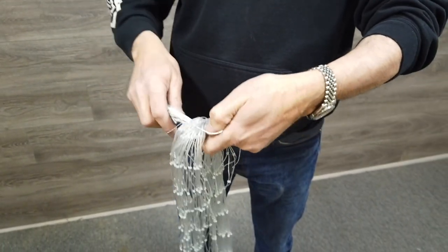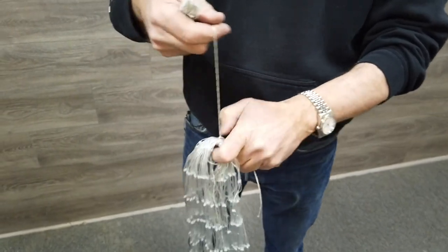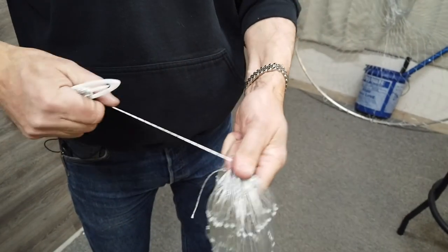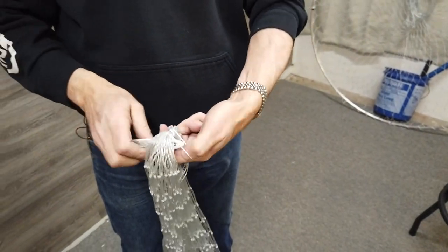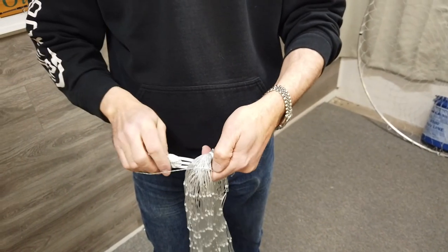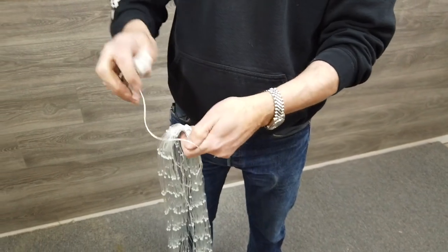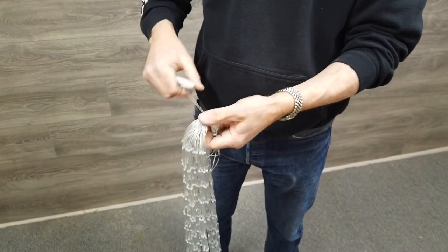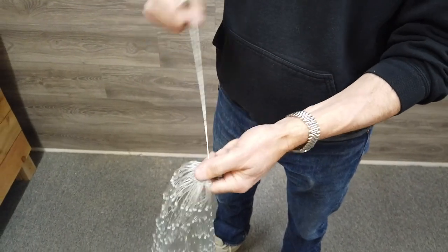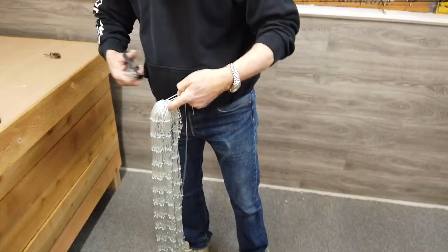Basically, just go through, passing the needle underneath the loop. I put in probably five or six half hitches here. Pull it tight, good and tight, and then trim off the excess.